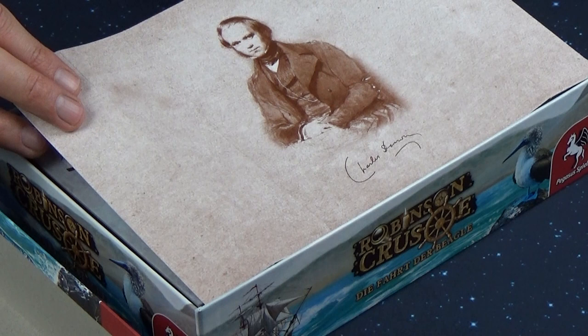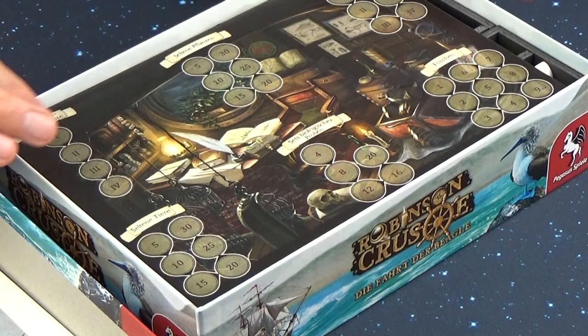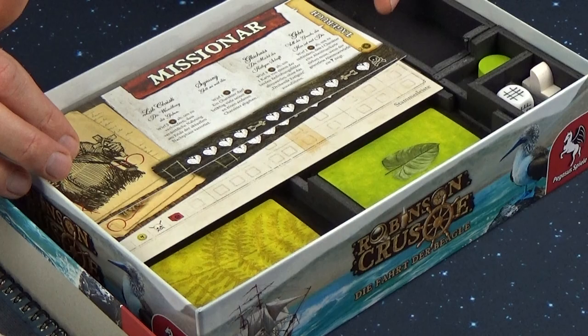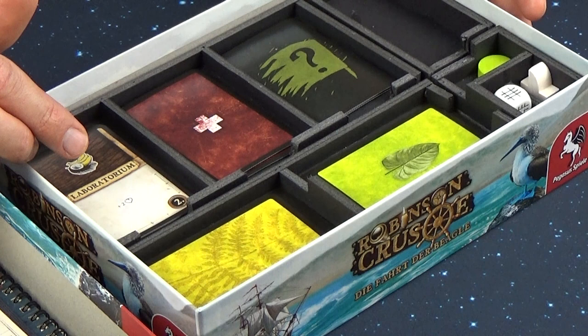The old inlay I cut to the right size to use as an overlay in the top part of the game box. Then we have here the two-sided chipboard in the top part. Then Darwin's cabin board. Then here the campaign book with all five campaigns. Then we have here some character sheets for the Missionary and Charles Darwin, and one more overview card for the game.